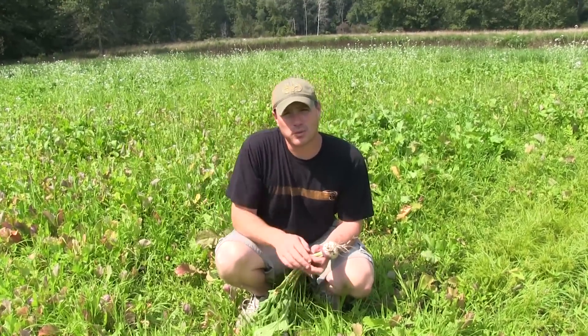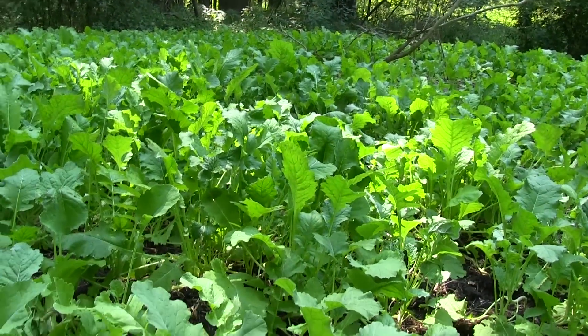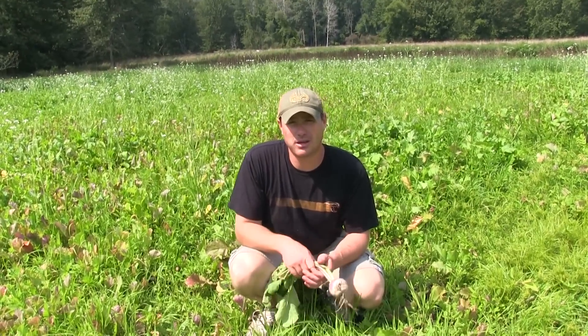The other plot we're going to look at that is doing well is in Big and Beastie. The one that's not doing as well is also in Monster Magnet, but it's in a tiled field, so it's not getting the soil moisture. That's where we're going to put the nurse cropping to work.